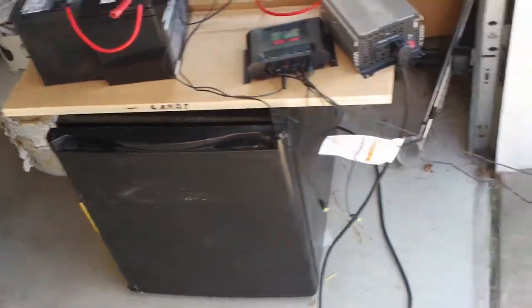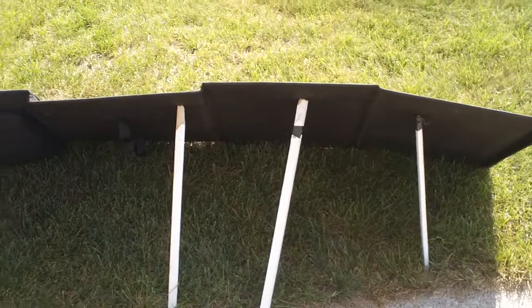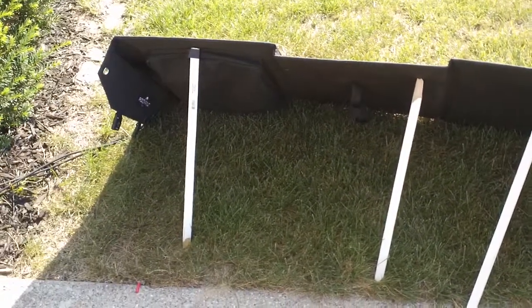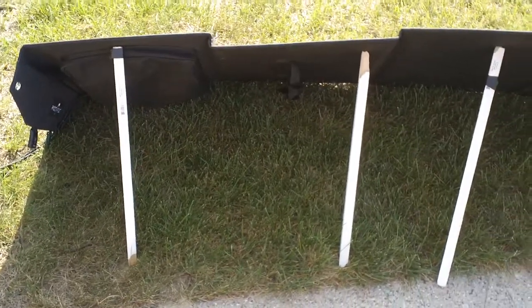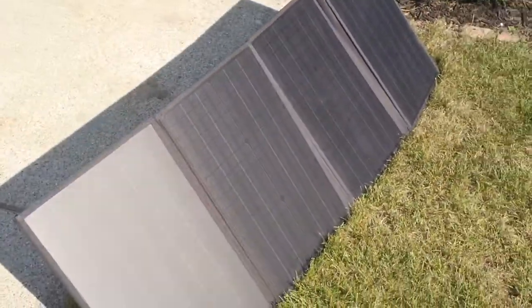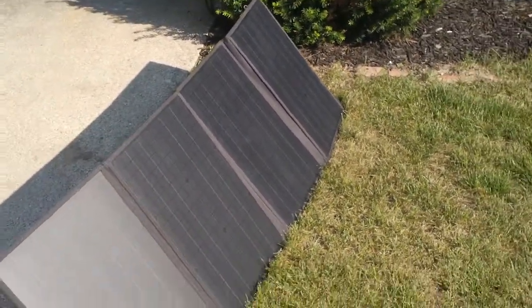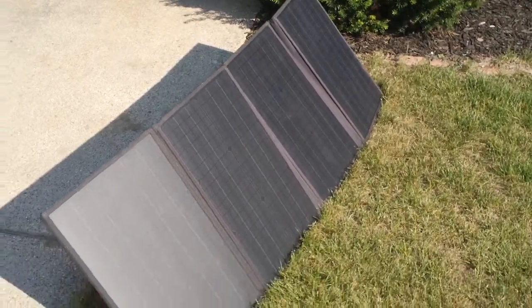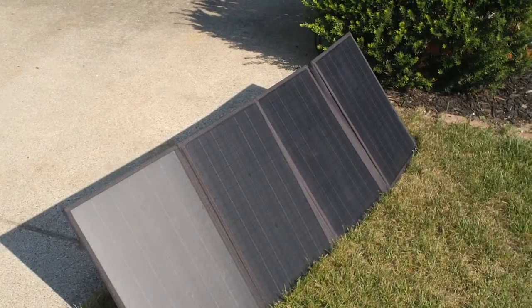I also made some makeshift legs for the Rock Pals panel — one of the only drawbacks is it doesn't have fold-out legs like some other portable solar panels. I just used some scrap wood to keep the panel at a good angle toward the Sun. Alright, this is Jim signing off — be sure to like this video, subscribe to the channel, and look forward to another video. Have a good day!